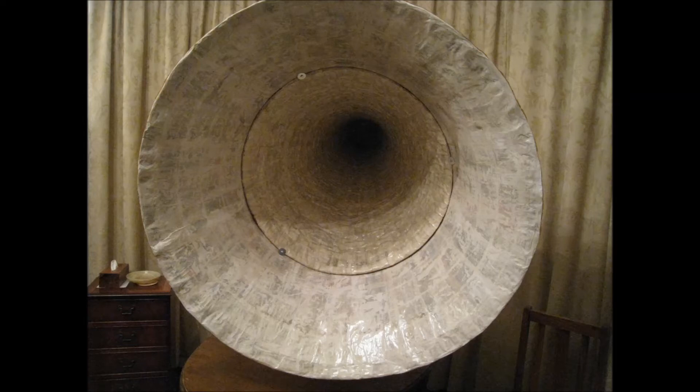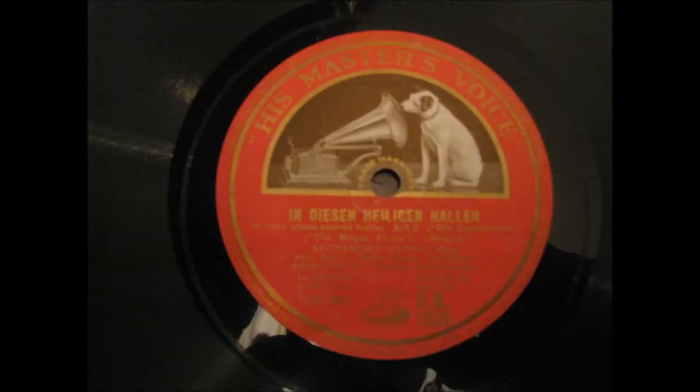This was then fitted over the horn of Gramophone number two by feeding that horn through it and joining the two components using bolts. There follow recordings of verses one and two of 'In diesen heiligen Hallen' from Mozart's Die Zauberflöte, HMV record DB 1551, Matrix CLR 62622, sung by the Ukrainian bass Alexander Kipnis, recorded in April 1930.